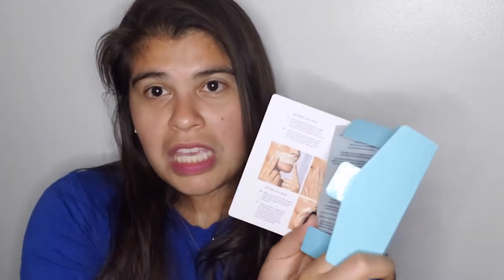It is a really pretty blue and it comes with the calming serum. It also comes with a cute little set of instructions and also has some post-wax cloth — like wipes — along with the actual wax strips.